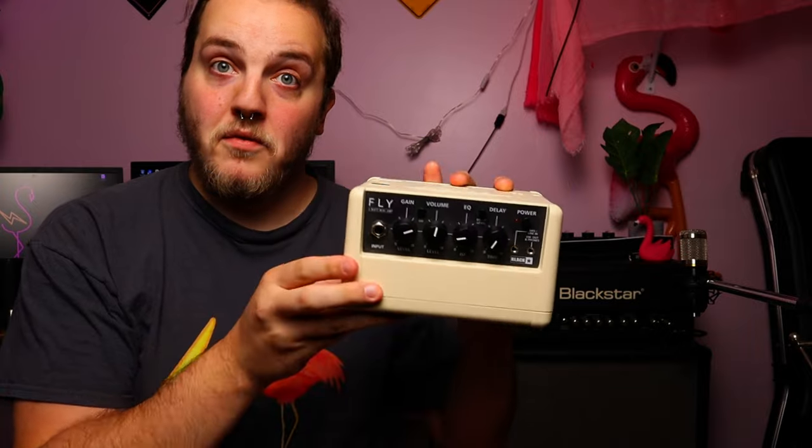We've got a Blackstar Fly 3 — this is a little 3-watt portable amplifier for home recording, traveling, all that kind of stuff. It's a little practice amp meant to be more like a novelty, but it actually sounds really good. It's not like those fizzy little Fender or Marshall minis. I have a full demo and review of this on my channel, and even a video comparing it to the Boss Katana Mini, which is down here in the corner.